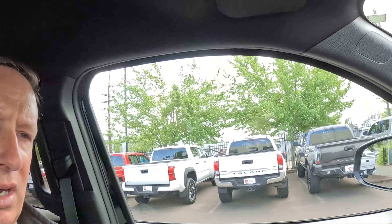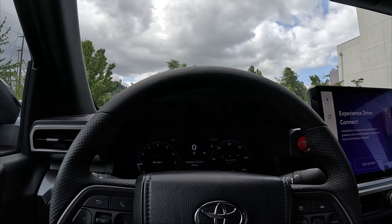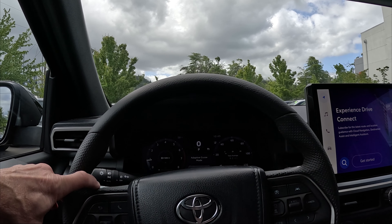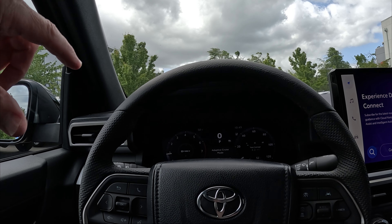Hi folks, Rodney back again with Rodney's Northwest Ride and Reviews. I've had quite a few people comment on the 12.3 inch instrument cluster video I did. One comment was that they could see me making changes on the screen but couldn't see what buttons I was actually pushing. So I'm going to slow it down and show the buttons more clearly. This is a 2024 Tacoma TRD Off-Road, base model version, with heated seats and a 14 inch screen added. Your instrument cluster is going to be the same regardless of whether it's a TRD Off-Road, base model, upgrade package, or premium package.